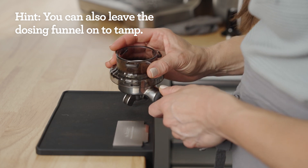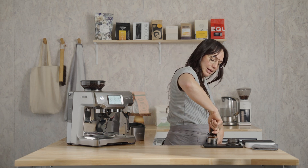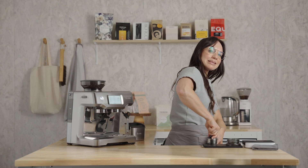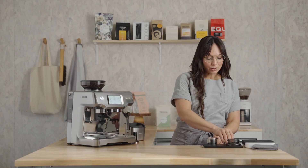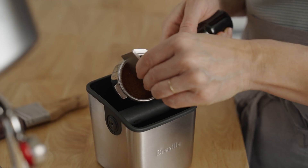Remove the dosing funnel and go in for that tamp. This is a pretty fun and simple process. Align your wrist and elbow in a straight line, thumbs facing each other, and press into the bed until it stops moving or pushes back at you. That is tamping in a nutshell. Let's check our dose using this razor tool.